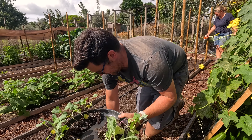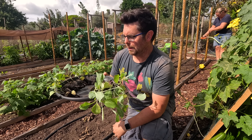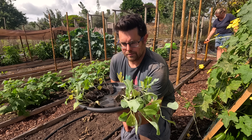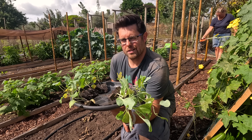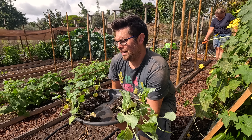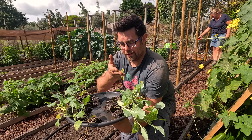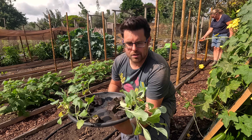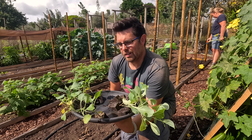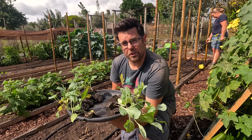We picked up all these little plug plants from our favourite garden centre - lots of brassicas for the winter garden. The trouble with brassicas like cabbage, broccoli, and cauliflower is they all kind of look the same. Some leaves are more spiky, some more rounded, some are smaller. I've separated them into ones that look similar, but I guess we'll find out when they grow a bit bigger.